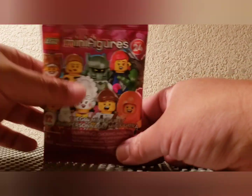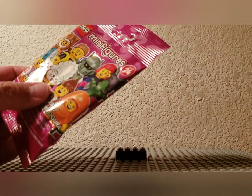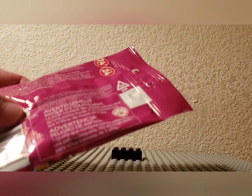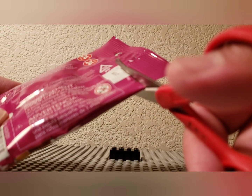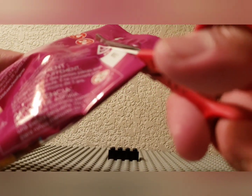I'm so excited that I forgot my script, so let's just get to it and get the scissors out. What do we have here?